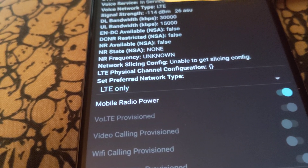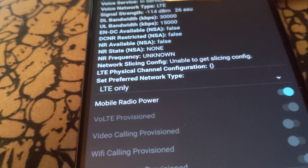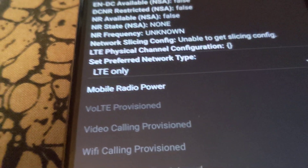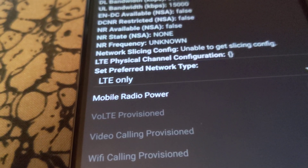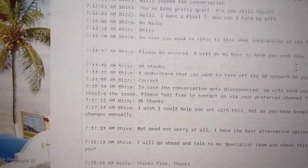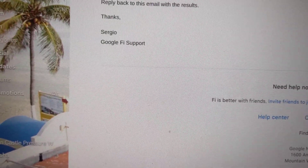I have Google Fi and I had to actually get in contact with customer support yesterday and they had to walk me through it. So right now you can see LTE only — LTE only is 4G, not 5G. This just basically shows I was talking to those guys and they had to walk me through the steps. After talking to them, they couldn't figure it out, so they had to send me an email.